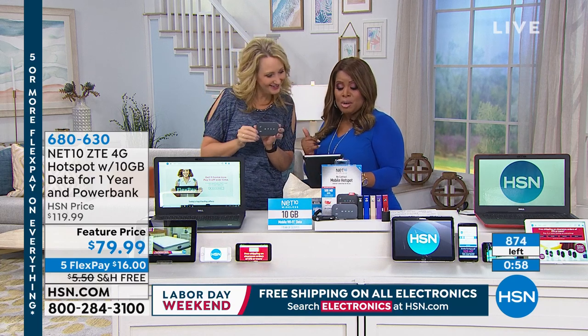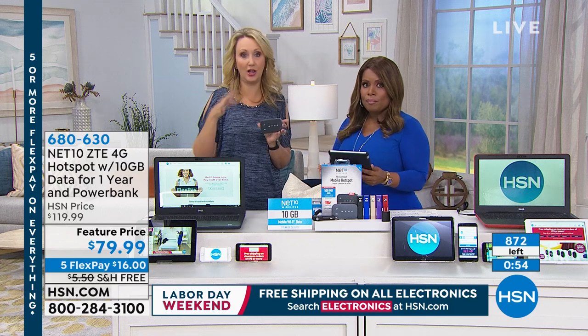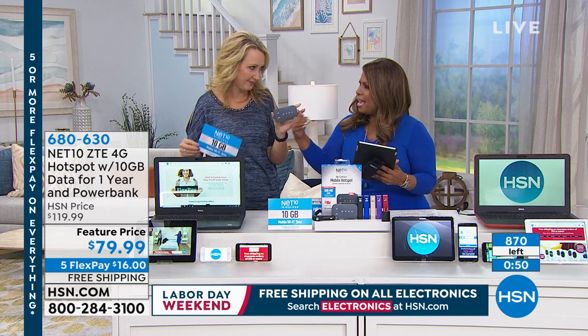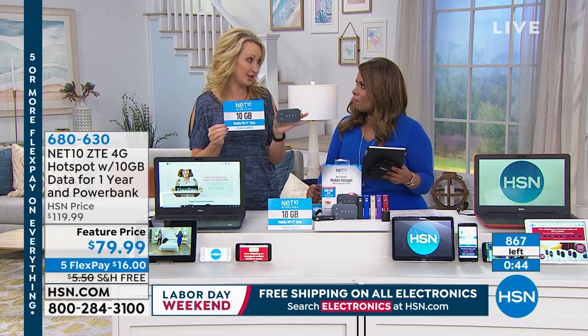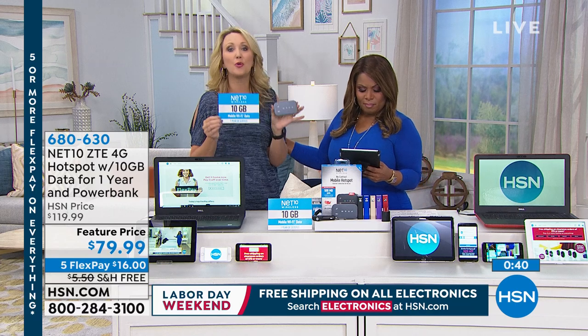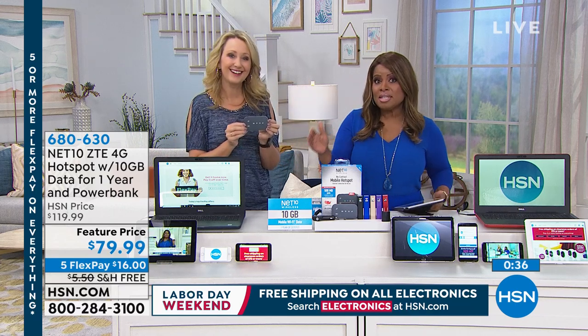So if you run out of data, you can add more whenever you want. Mari wanted to know how much it costs to reload — two weeks for as little as $10. No monthly fees. You own the hotspot outright, so you kind of buy as you go. For a lot of people, 10 gigabytes is going to last for an entire year. If you're just using it for trips, you can reload whenever you run out.